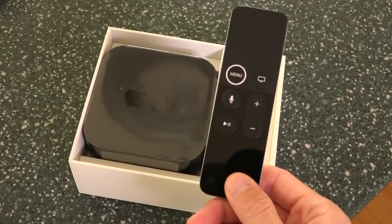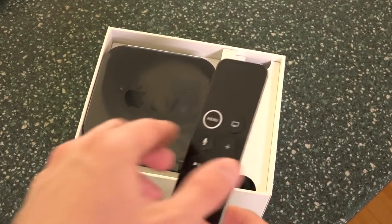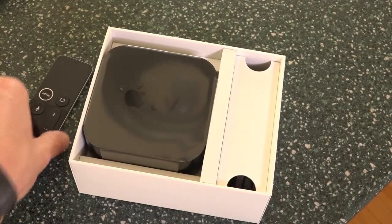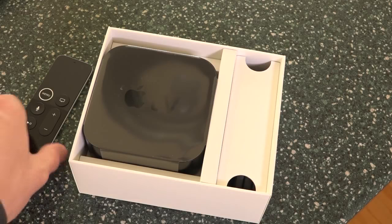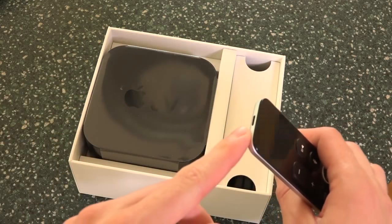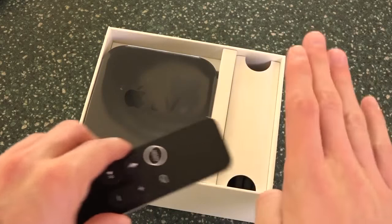One more thing I'll say on this remote — I absolutely love it. I've been using it ever since the fourth gen Apple TV was released and I've only had to charge it a handful of times, maybe at most three times a year. That's how absolutely fantastic this remote is. And it just charges using the same method you'd use to charge your iPhone — same brick, same Lightning cable, everything.